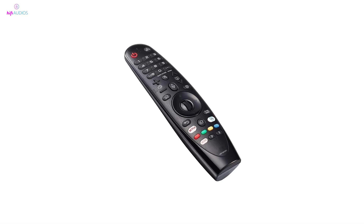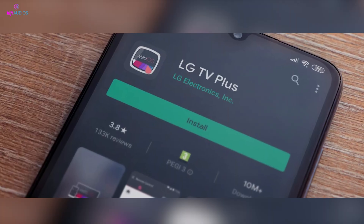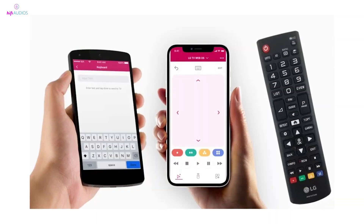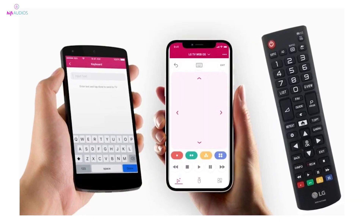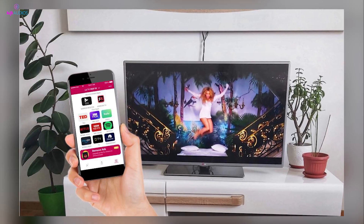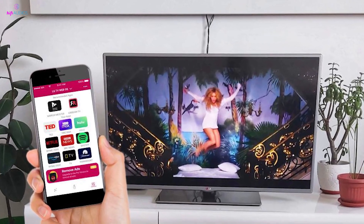If your remote is still not functioning correctly, consider using the LG TV Plus app as an alternative control method. This app is available for both Android and iOS devices and can fully operate your TV, ensuring you still have control even without the Magic Remote.